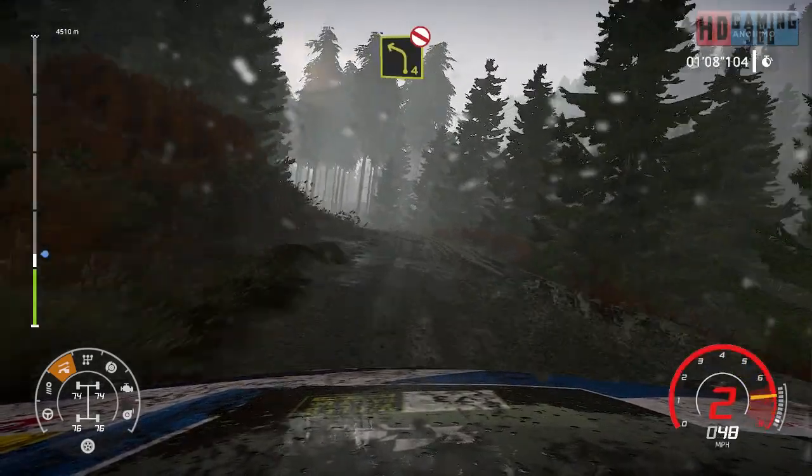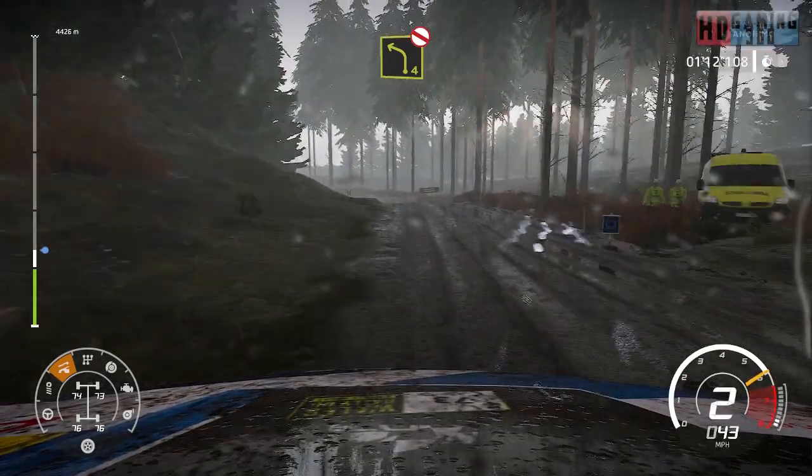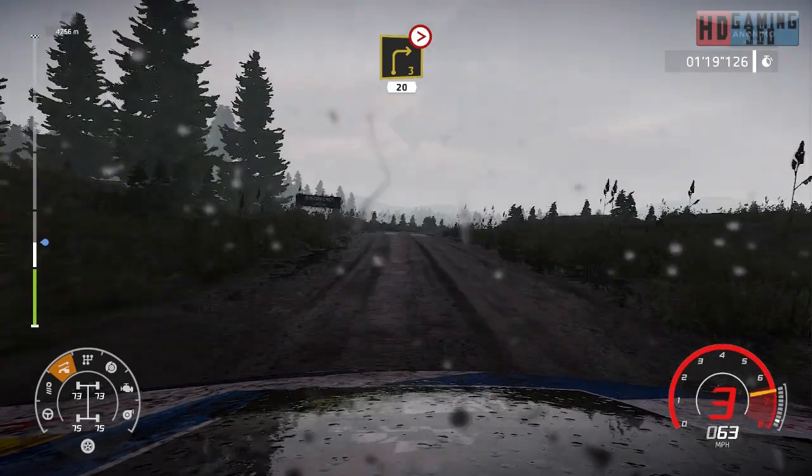And left 4, very long, don't cut, bumping. Right 3, medium, tightens over bump, 20.